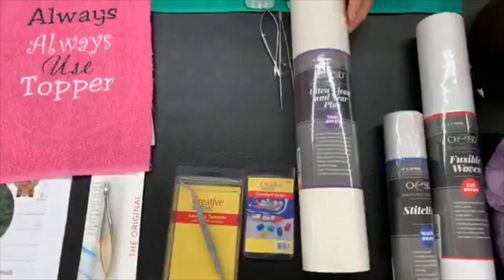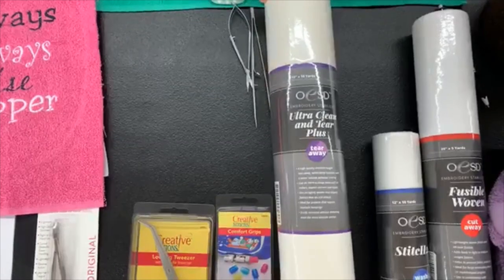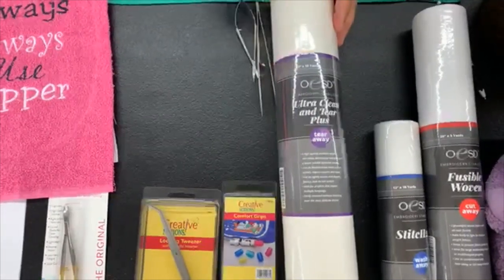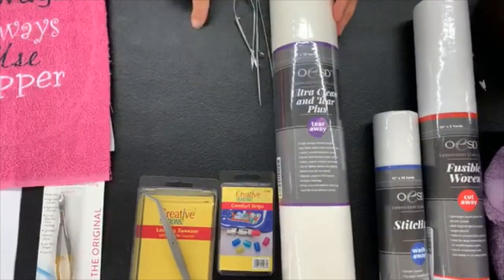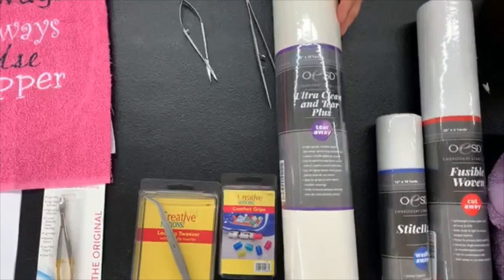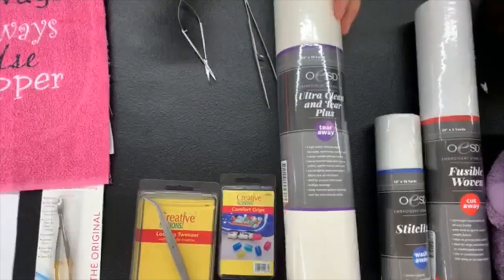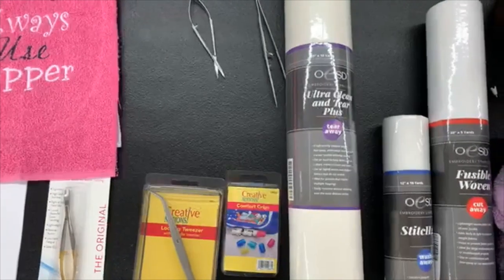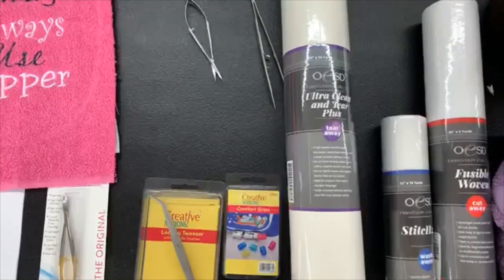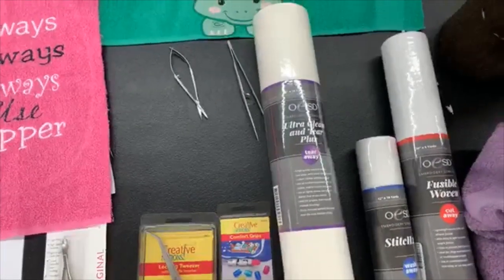I've exclusively started using the Ultra Clean Interior Plus from OESD — it's a pressure sensitive stabilizer. You cut it, put it in your embroidery hoop, and there's a waxy coating on the paper that you score with something sharp like snips or a pin. I do a cross or the circumference of the hoop and tear that waxy paper away, which leaves a tacky surface. You hoop your stabilizer — not your towel — and then place your towel or napped fabric on top of that tacky surface.